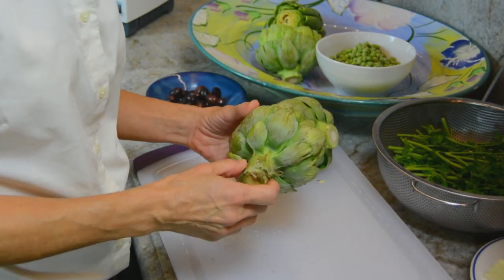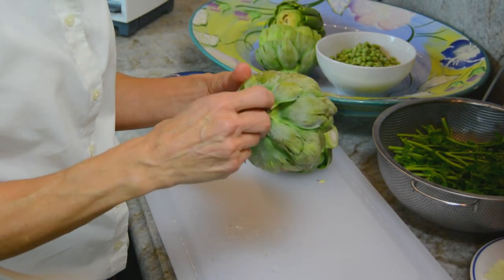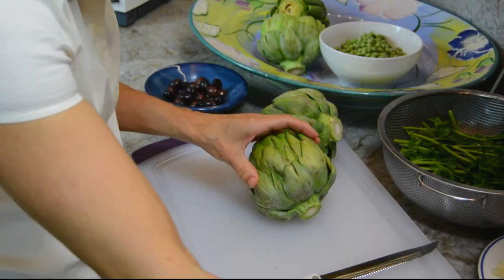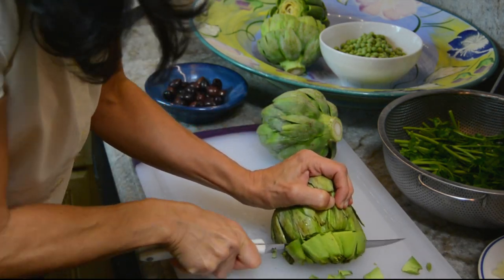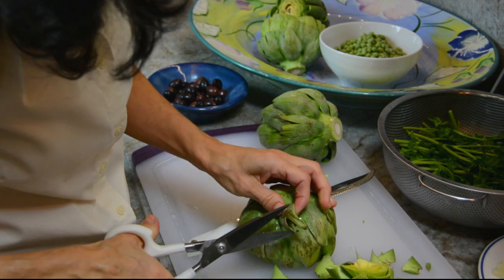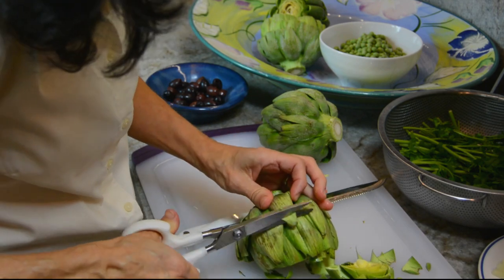So the first thing you want to do is take your artichoke and trim it up. I trim the stem down and I save this piece and I put it in the water that it's cooked in. Cut off the tops like this. Trim around the pointy leaves.